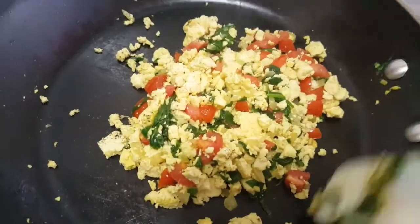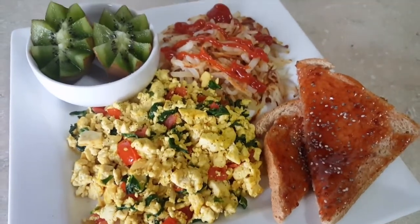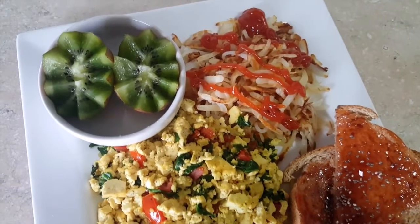I'm gonna pair it with a piece of toast with some raspberry jam, a little chia seed on there, and a kiwi. Hope you enjoy — thank you for watching!